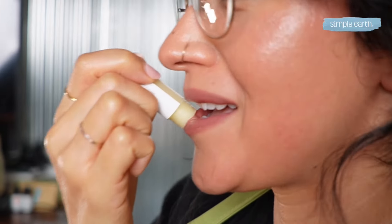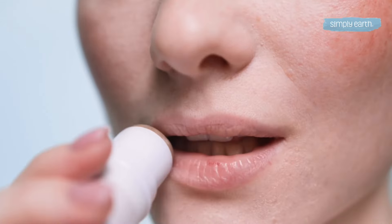Want perfectly moisturized lips in just minutes? Great news! You can achieve that with simple ingredients and creativity. Join us on this exciting journey as we explore the best lip balm ingredients to leave your lips soft and luscious.